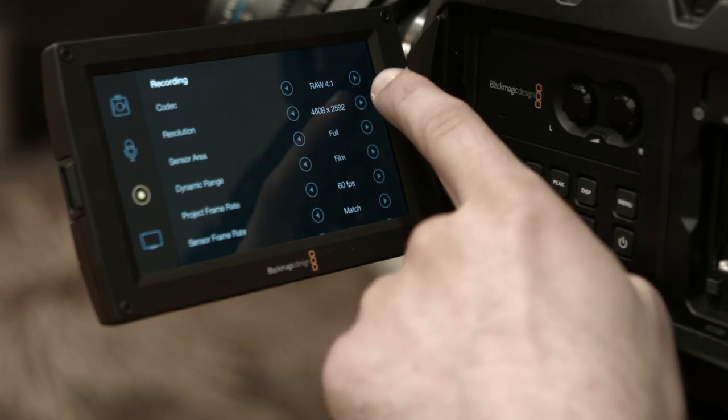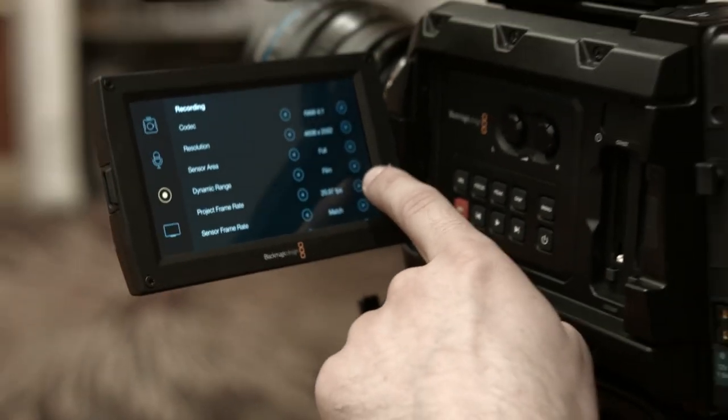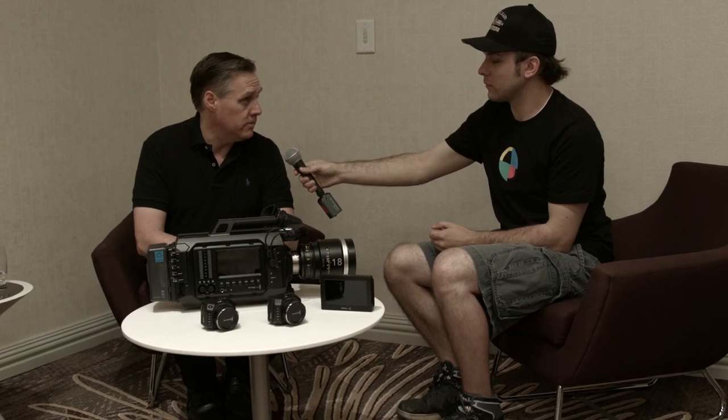So this is going to be a 4.6k sensor doing 120 frames per second at 4.6k raw? Yeah, it does 120 frames a second, which is nice — you can get a lot of really nice slow-mo effects with that.